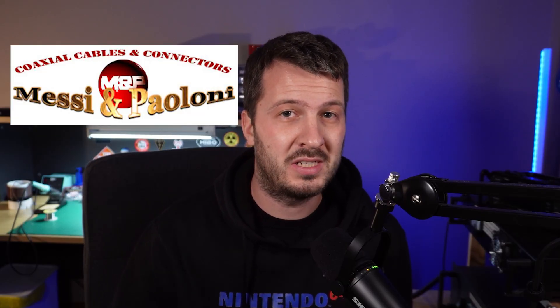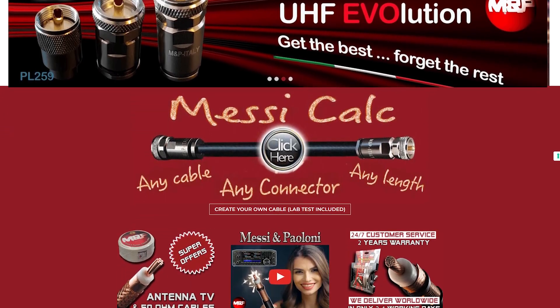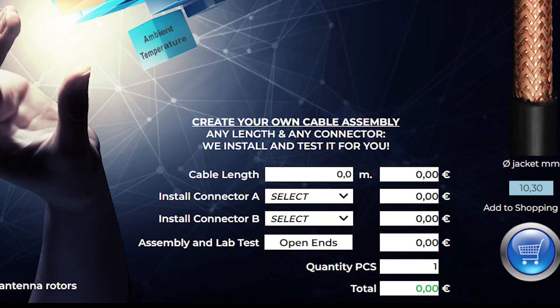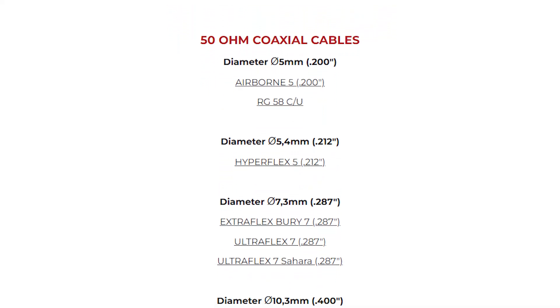But recently I've been hearing more and more about Messi and Poloni's coaxial cables. These cables have major distinct advantages over the more common cables that we might use, and I'm going to show you what they are. Everything I knew about coax was wrong. Messi and Poloni manufacture and sell high quality coax connectors and accessories out of Italy. They'll do custom cables or sell by the meter, and they have full data sheets and information on their website for all of their cables.